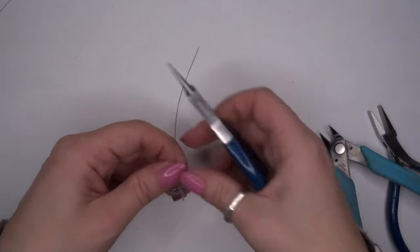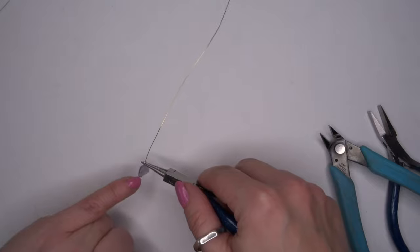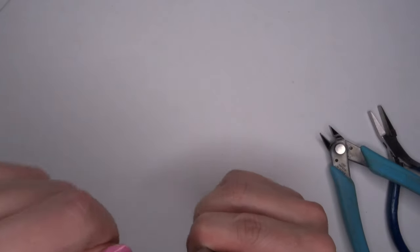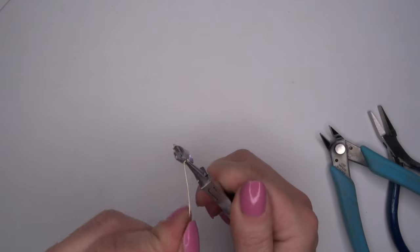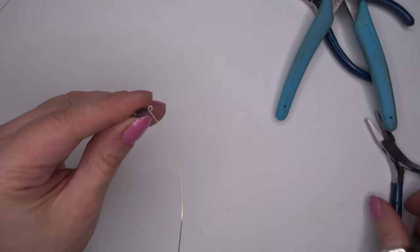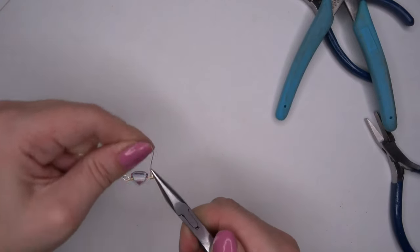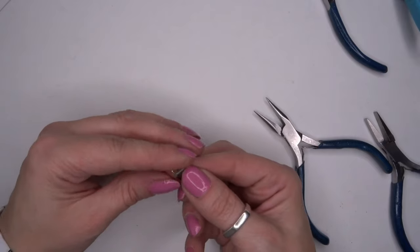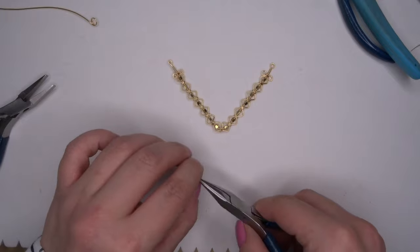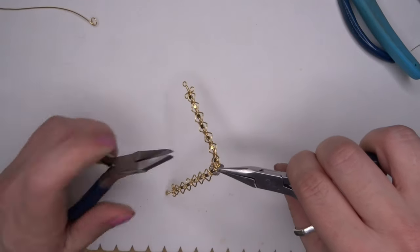Now we're going to do a wrapped loop on the other side, but we're going to have to do this with everything attached. You're just going to have to figure out how much you want your wrapped loop to be — look on the other side and we don't want it too tight. I'm just going to pop that back around so we've got our 90-degree angle there again, take out my round nose pliers, pop in with my chain nose pliers and then wrap three or four times around there — and you've got yourself a little connector. I'm going to pop another jump ring on and then pop this onto our piece, just like so.